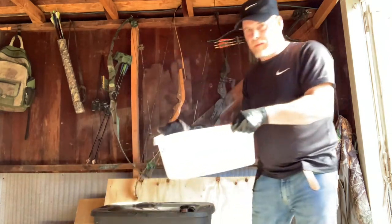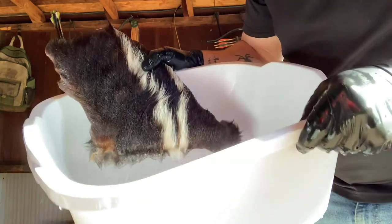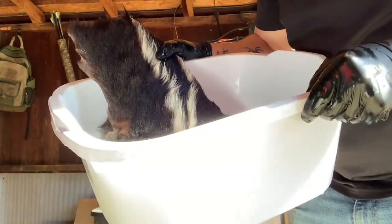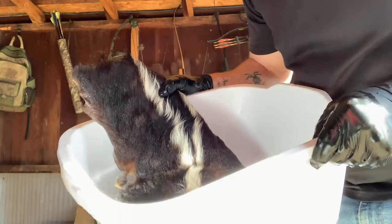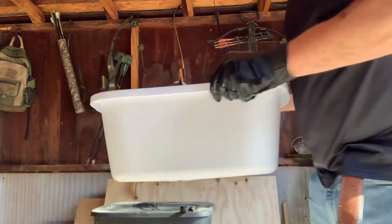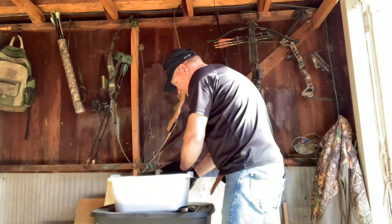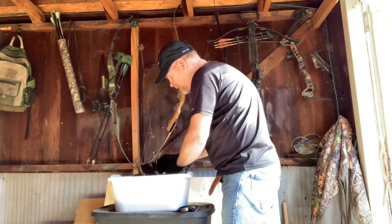This water isn't too bad but it's got a little bit of a tint to it — looks about like apple juice right now. The hide is still really stiff; it's going to take a while to rehydrate. You can see the color of the water — it's not filthy by any means.